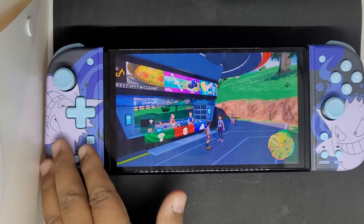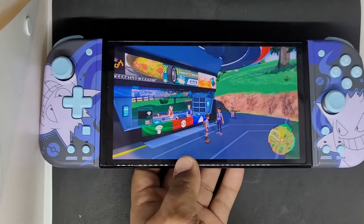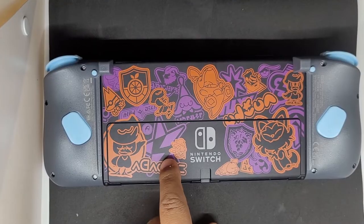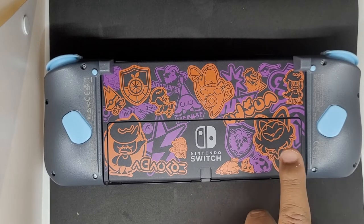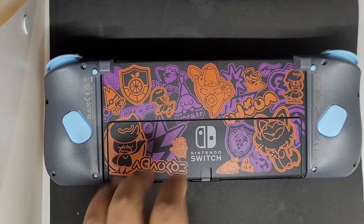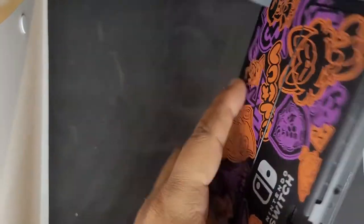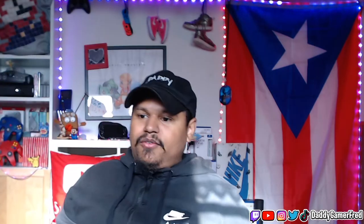So look — this is the Gengar special edition. It looks really nice in person. And this is the back, just in case you're wondering: if you have the Nintendo Switch OLED special edition with Scarlet and Violet, it's pretty cool with it too. I like it.